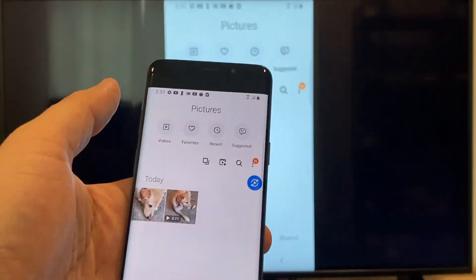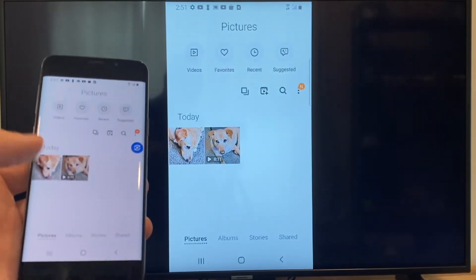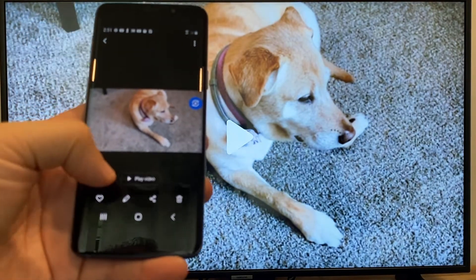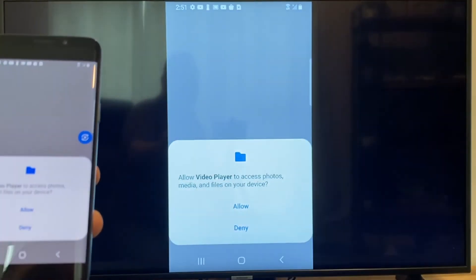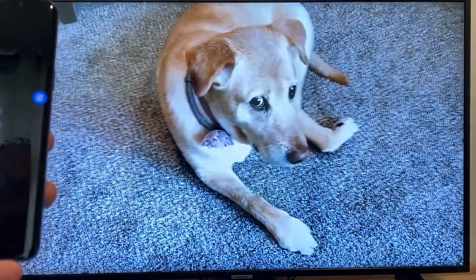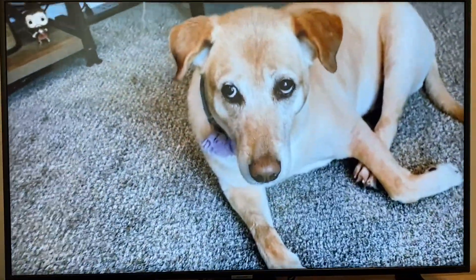Now say you want to do a video — we'll just back out of it and as you can see it's still in vertical mode where it's casting vertically. I'll tap on the video and then on the phone here it'll say play video. Just click on that and then the very first time you do this you have to click on allow. Once you click on allow, right there it's playing right onto the TV from my phone.